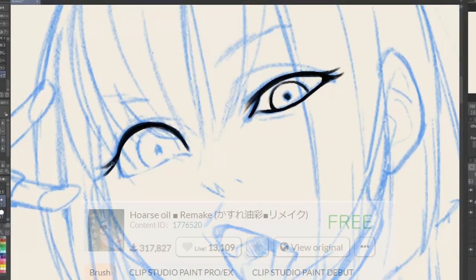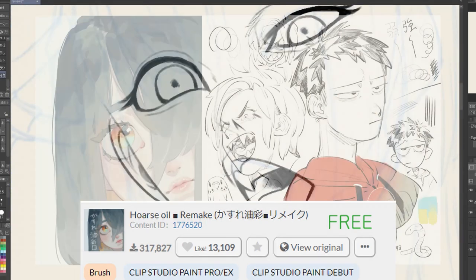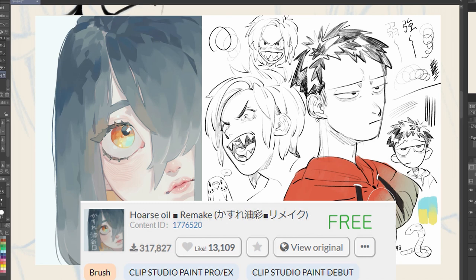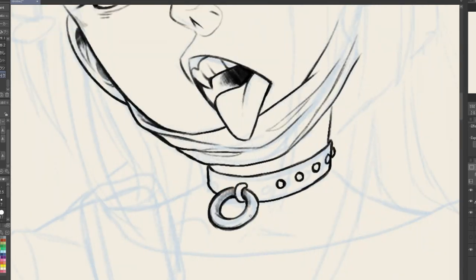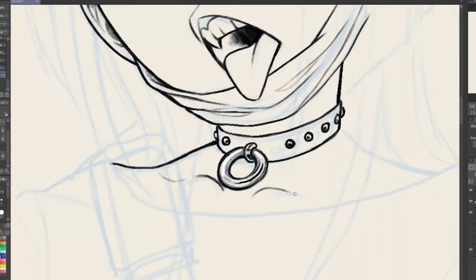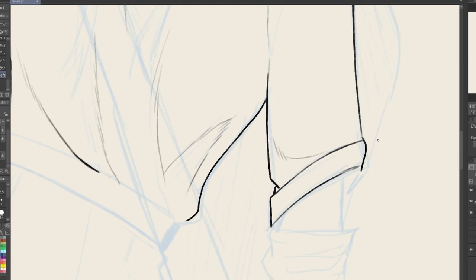First on our list is the free horse oil remake brushes. It's a very soft textured pencil-like brush that can be used for sketching, line art, and coloring. For this example I tried it out for all three. For both the sketching and the line art, due to its low density, it's great for line weight control.